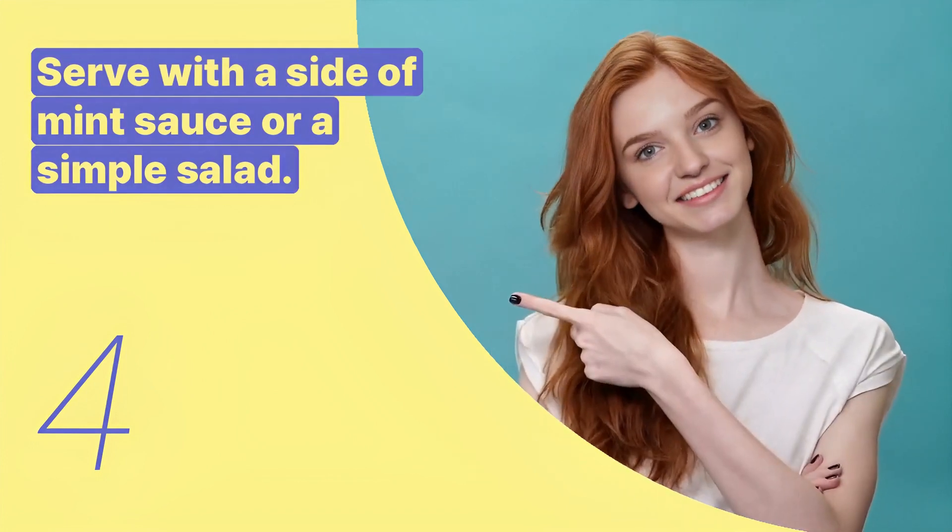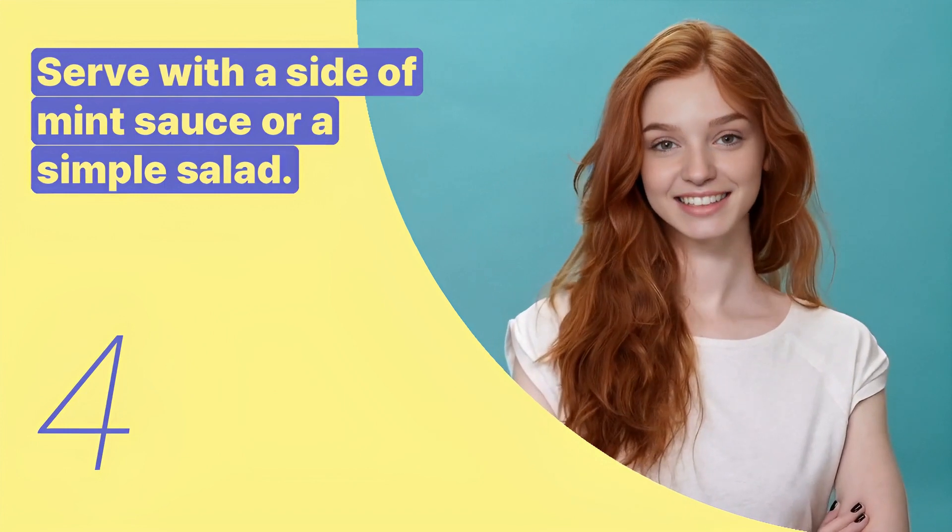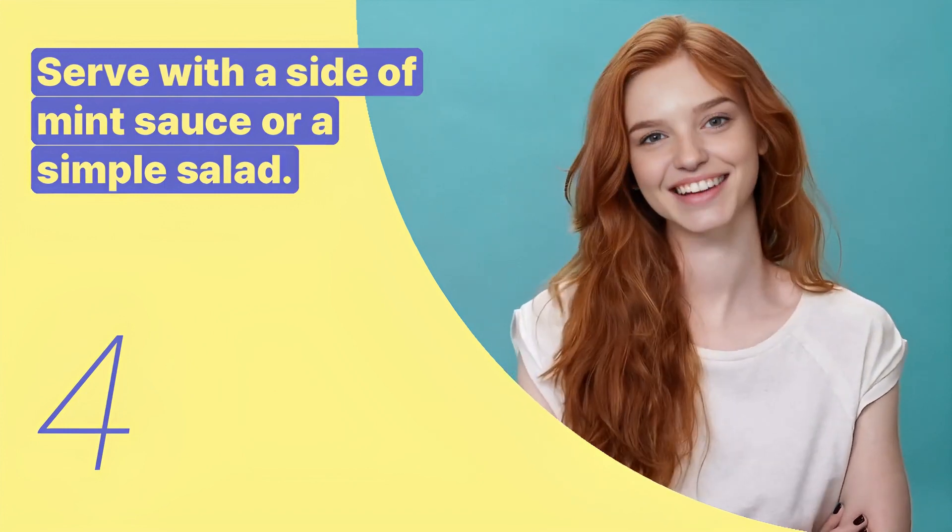The fourth key expression is: serve with a side of mint sauce or a simple salad. This sentence suggests serving options for grilled lamb chops.